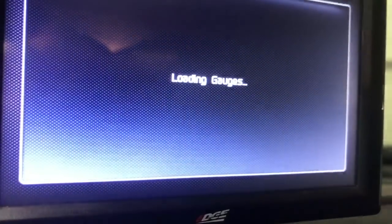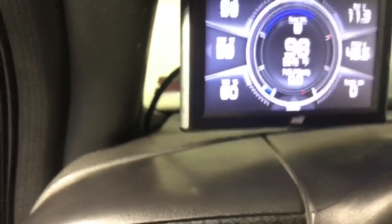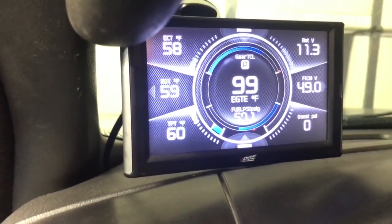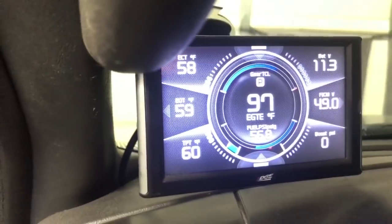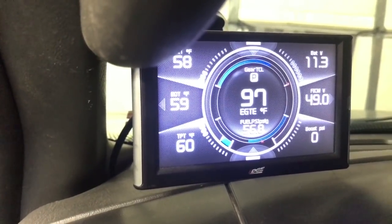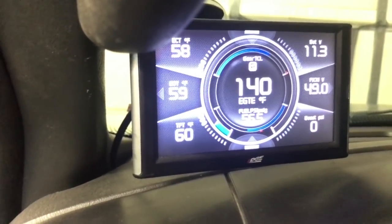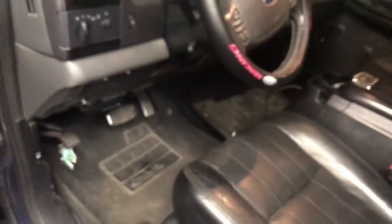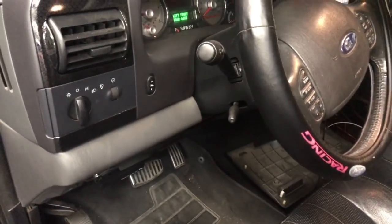Everything's on here. Right there at the bottom — fuel psi. You see it? Here we go. Well, that freaking sucks. We got fuel pressure — 58 degrees, 56 pounds. Still a little low, but it's working. Hoping we could see it broken — damn it.